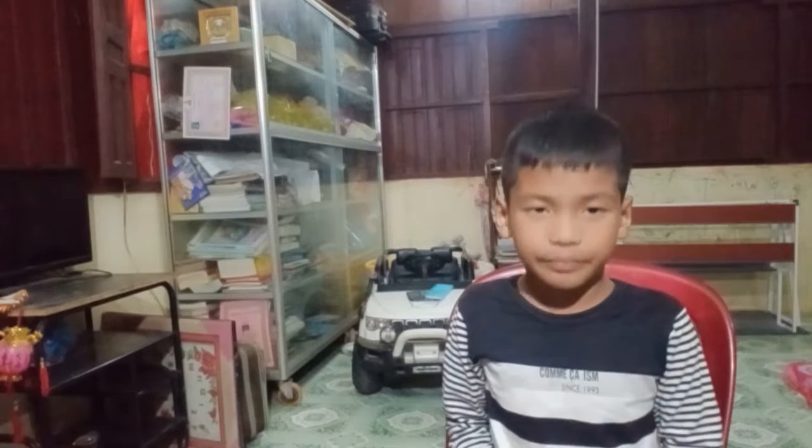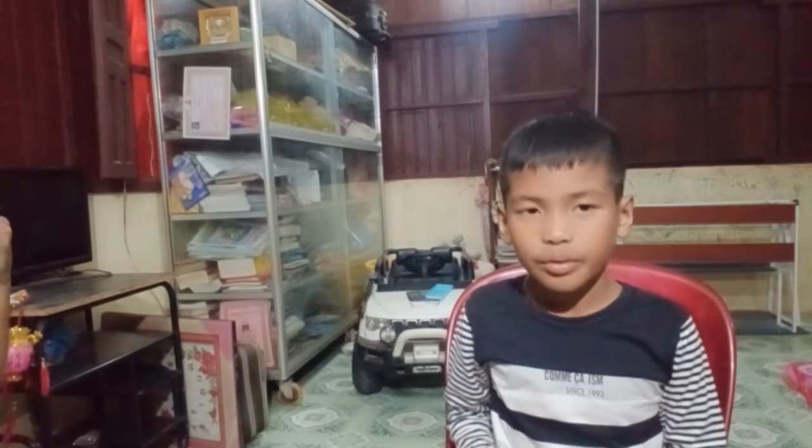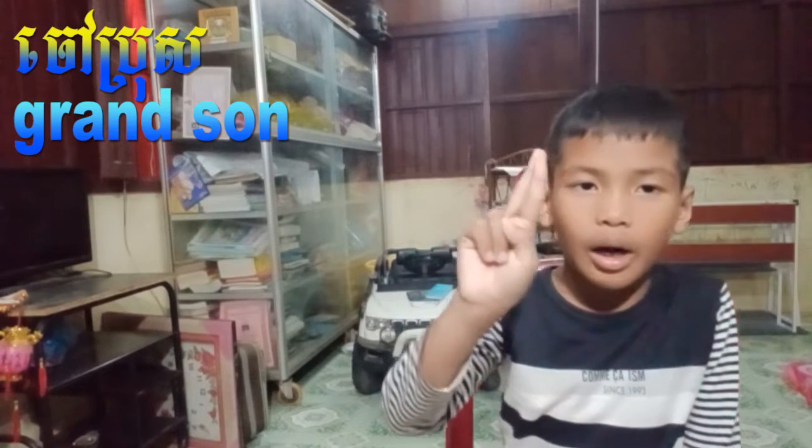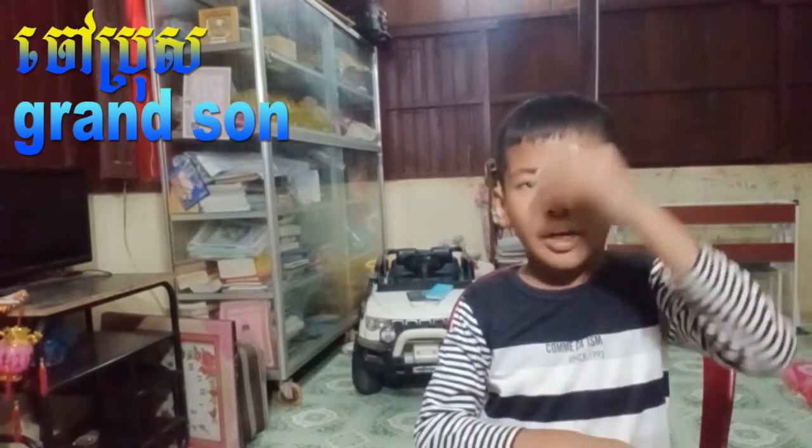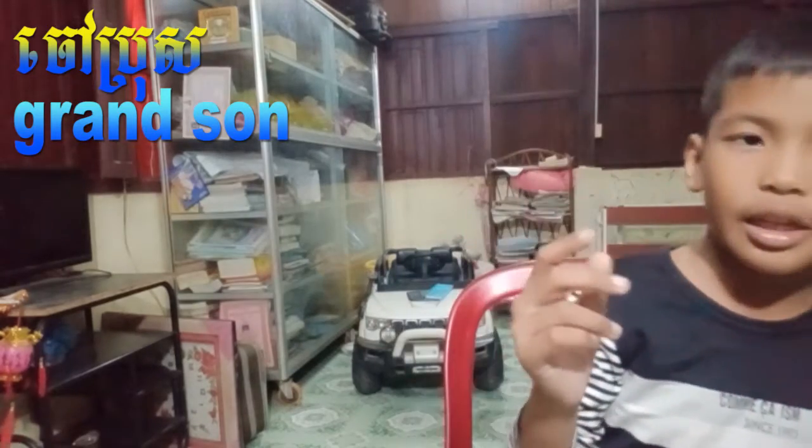Now we're going to do grandson. You fingerspell G-R-A-N-D, then do the sign for son. I already explained the individual letters in part 1 on my other channel — this is part 8 now. So grandson is G-R-A-N-D, then son.